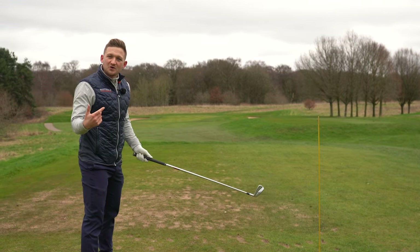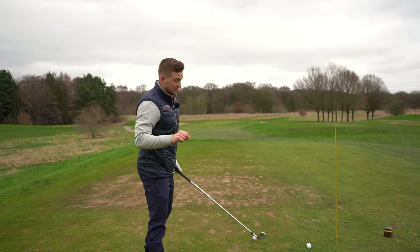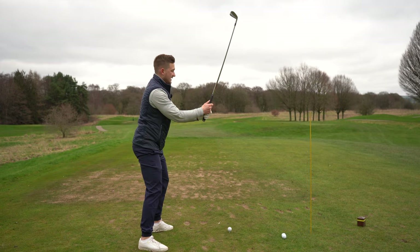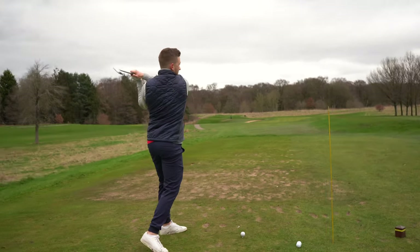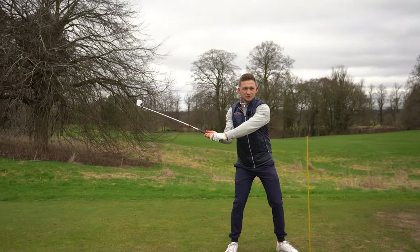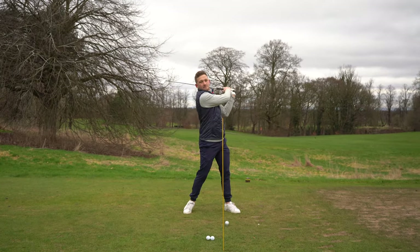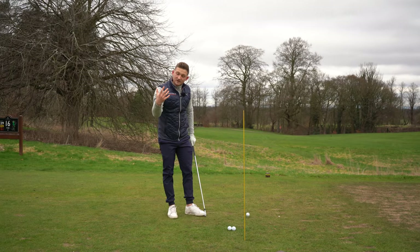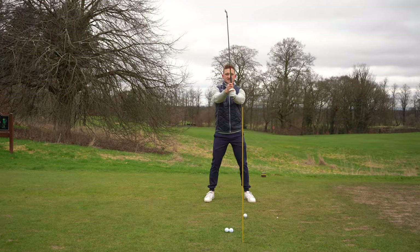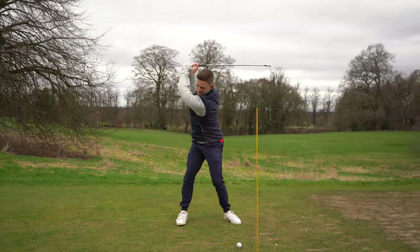If you're at the range right now, do this along with me. If not, save this video and take it to the range because it'll really work. Just make a few swings — my spine angle is not changing. If you look at my shoulders, they're staying through the same space, and you can do that really, really easily. So the simple thing — and this is probably a bit of a eureka moment — that is the same as the golf swing. All it is, is tilted more down towards the ground to repeat the same motion.